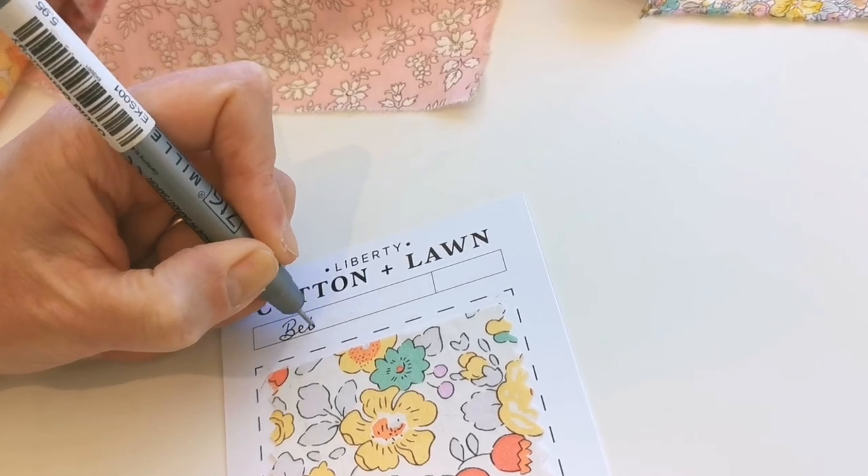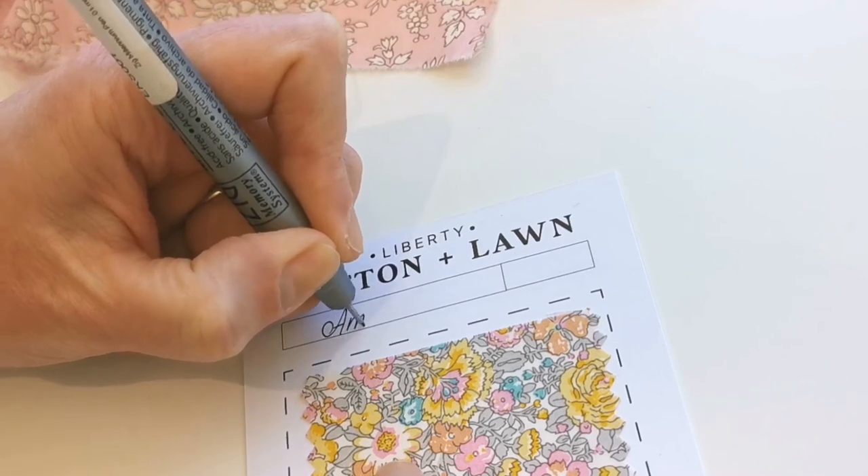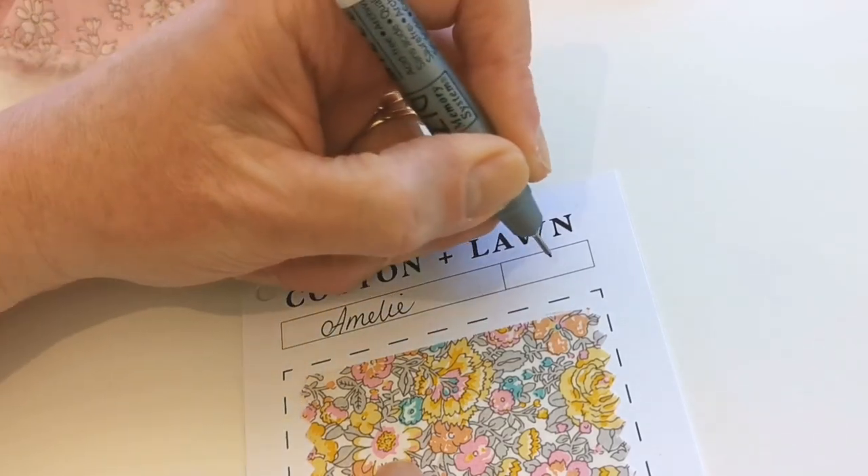And now all you need to do is fill in your swatch card with the name of the fabric and any other relevant details that you'd like to include.